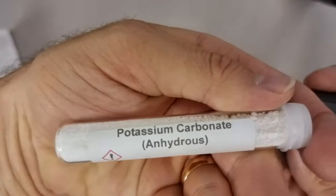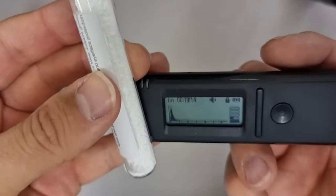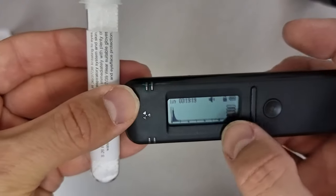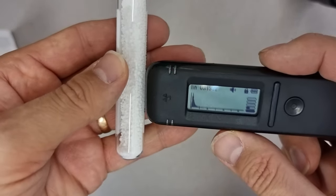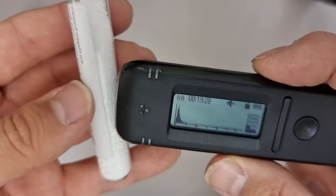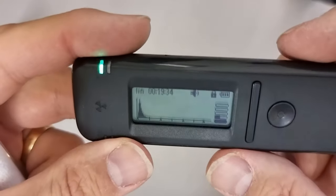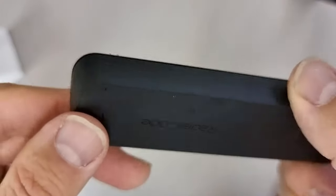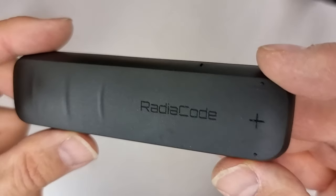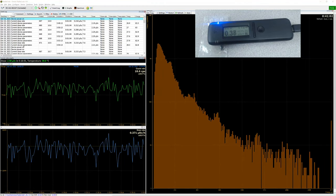I have some potassium carbonate here — anhydrous. I don't see any immediate changes, but we will need to do some long-term sampling. We should see some peak for the potassium beta, but it probably won't come through that glass, so that's really a gamma or x-ray source. Anyway, that is a quick look at the RadioCode. Maybe I'll try to capture a frame from the PC software.